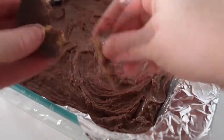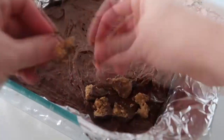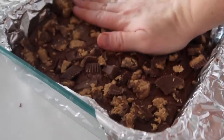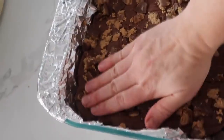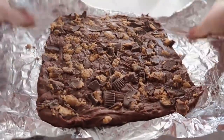Now it's time for the topping, and of course it needs to be Reese's. I started out with 22 Reese's — 16 on the bottom, and the rest I am just crumbling up and pressing down into the fudge. When it cools and hardens, the Reese's will be stuck in there.